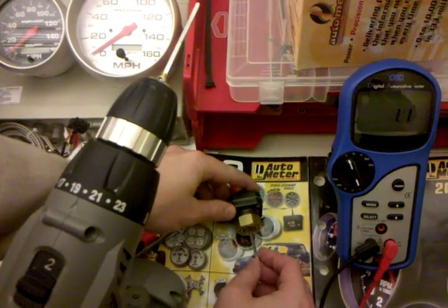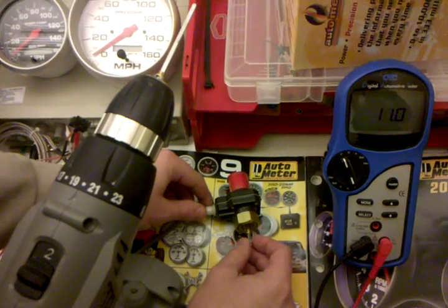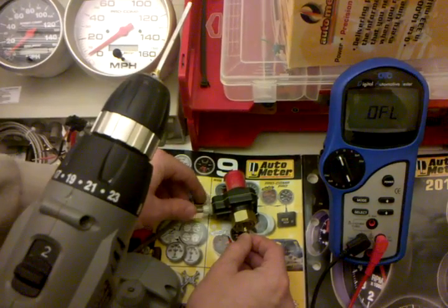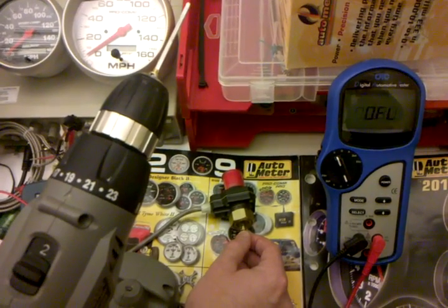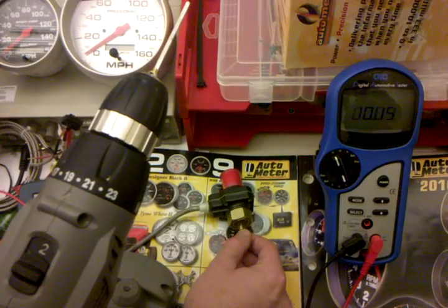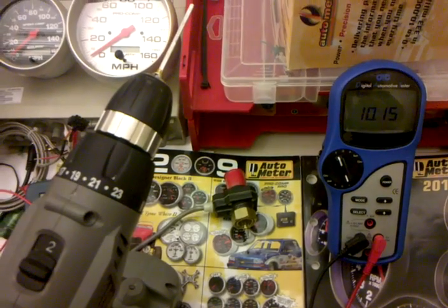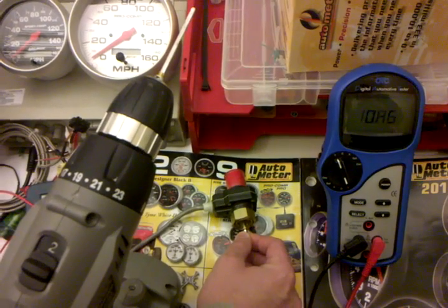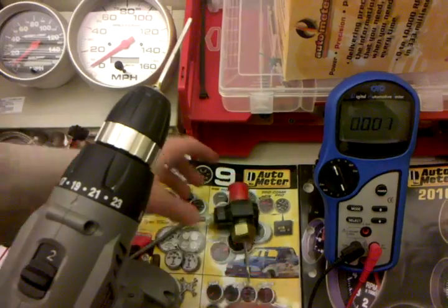The important thing with these is we need to move this as slowly as possible. As you can see here, as I turn this very slowly — and you can actually hear it on the meter — we get an open and then closed signal. If we were doing this in real life on the vehicle, we would have the key on and we would ever so slowly be inching the wheels around. That on-off shows us that we are getting a good signal.